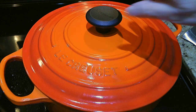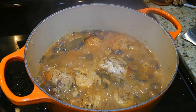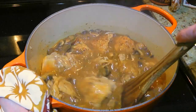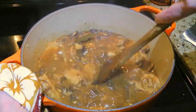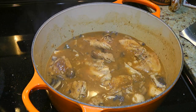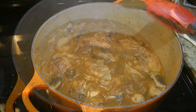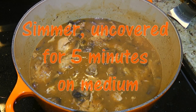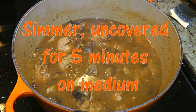When time is up, we'll uncover — mmm, look at this, yummy! Because of the flour, we'll have to scrape the bottom of the pot again — it's not burnt, it's just sticky. Let's not forget to remove the bay leaf and discard it. Now we'll bring the heat back to medium and when it starts simmering again, we'll set our timer for 5 minutes.